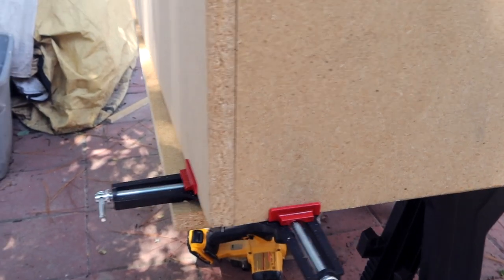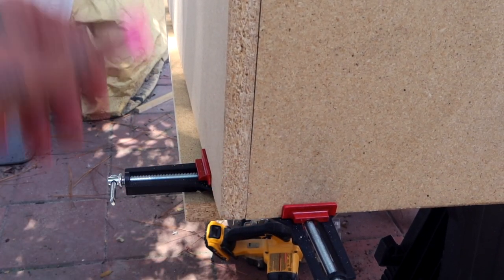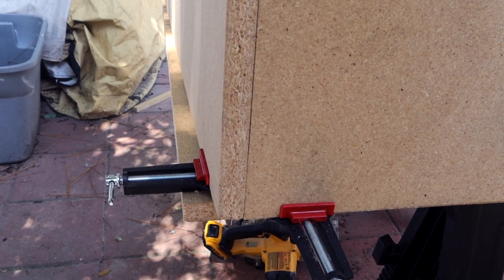Here I use my 90-degree corner angle clamp so that I can make sure that it is nice and snugly fit before I go ahead and secure it.